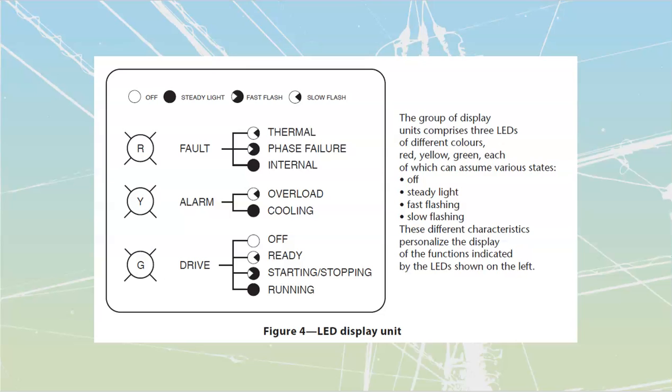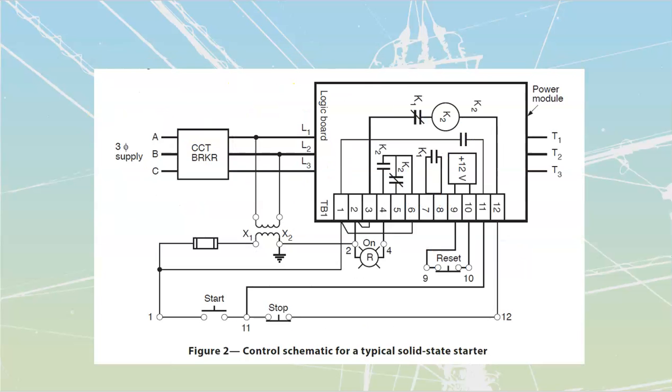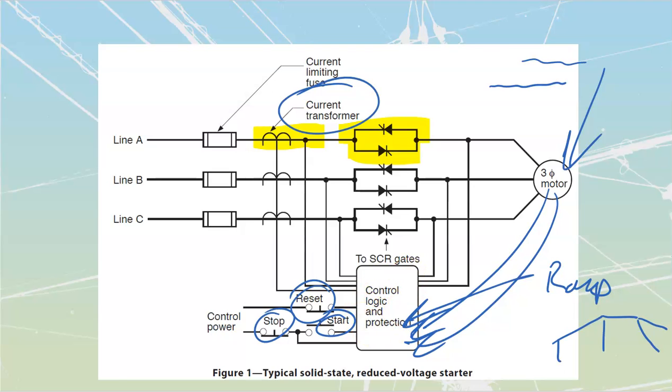Troubleshooting is usually fairly easy. This picture shows indicator lights that could be on the front of the drive. Most now have LCD or OLED readouts where you can actually read what the fault is. Some use flash coding — you count the flashes or note how rapidly the light flashes. For example, on the fault light: a slow flash means thermal fault, something's too hot; a fast flash means phase failure — a missing incoming phase; a steady on means an internal control circuit fault.